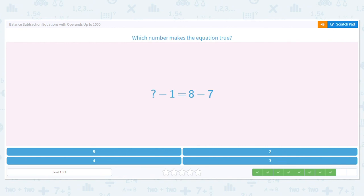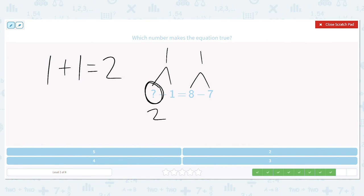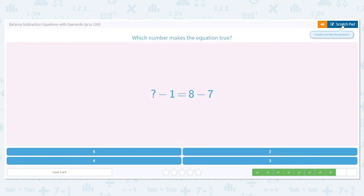Next: blank minus 1 equals 8 minus 7. We know 8 minus 7 equals 1. We need to figure out what number minus 1 also equals 1. This is the first number in that half, so we add: 1 plus 1 equals 2. So our missing number is 2.